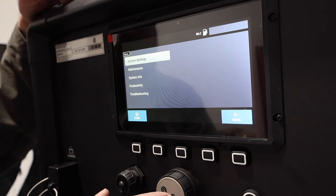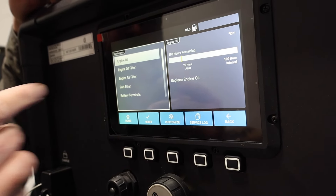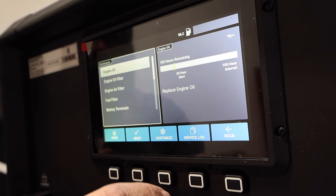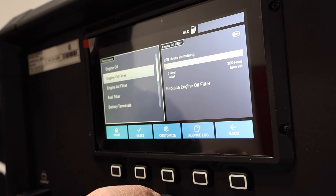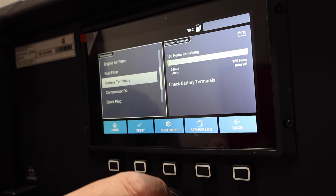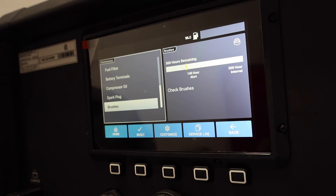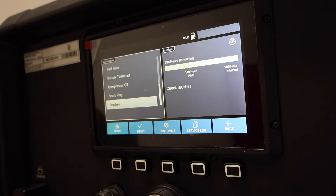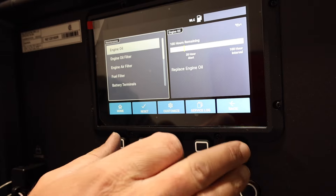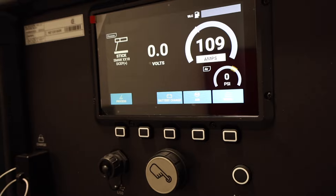We're going to go to menu and you can go through all this stuff. Here's one of the most interesting things: it tells you your engine oil and what the alert is set to, engine oil filter and how many hours it should be changed at, engine air filter, fuel filter, battery terminals, compressor oil, spark plug, and brushes. This thing is very smart — it keeps track of all of it on this nice big screen. Very handy if you're not good at keeping track of regular scheduled maintenance.